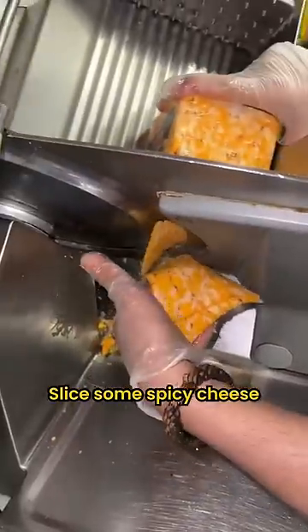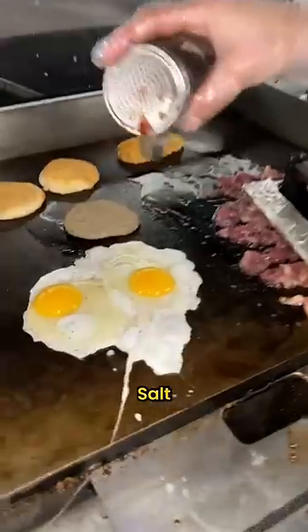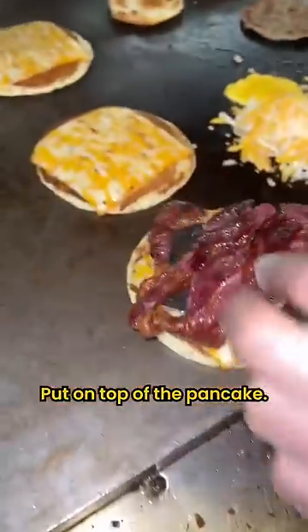Slice some spicy cheese, we're gonna put on top of the pancake. Fried eggs, black pepper, double, salt. Mix cheese on top. Put on top of the pancake.